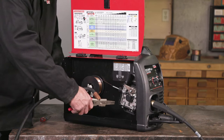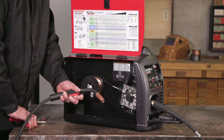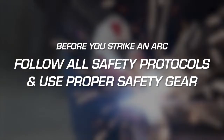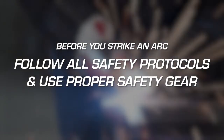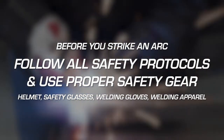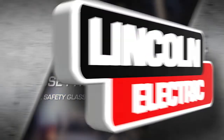Cut the wire to the desired length, which is approximately 3/8 of an inch. Now you are set to weld. But before you strike an arc, make sure you are following all safety protocols, including wearing a helmet, safety glasses, welding gloves, and welding apparel.